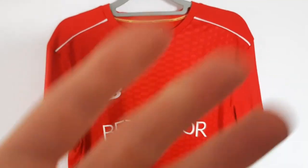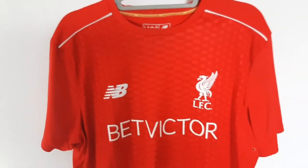In this video, I'll show you guys how you can spot the difference between a real and a fake New Balance shirt. The process is basically the same as any other shirt. What you want to do is head over to the bottom left of the shirt and peek on the inside.